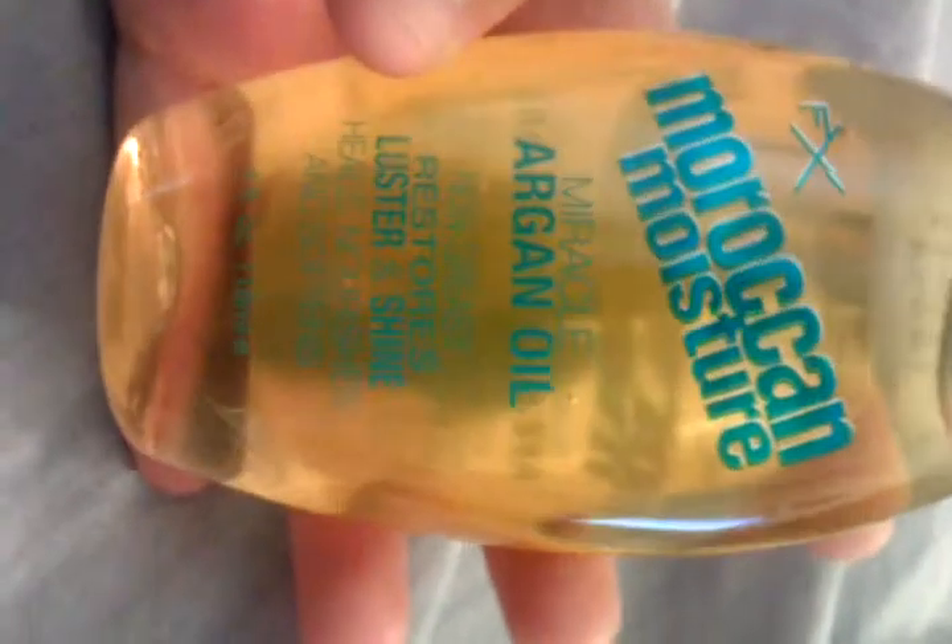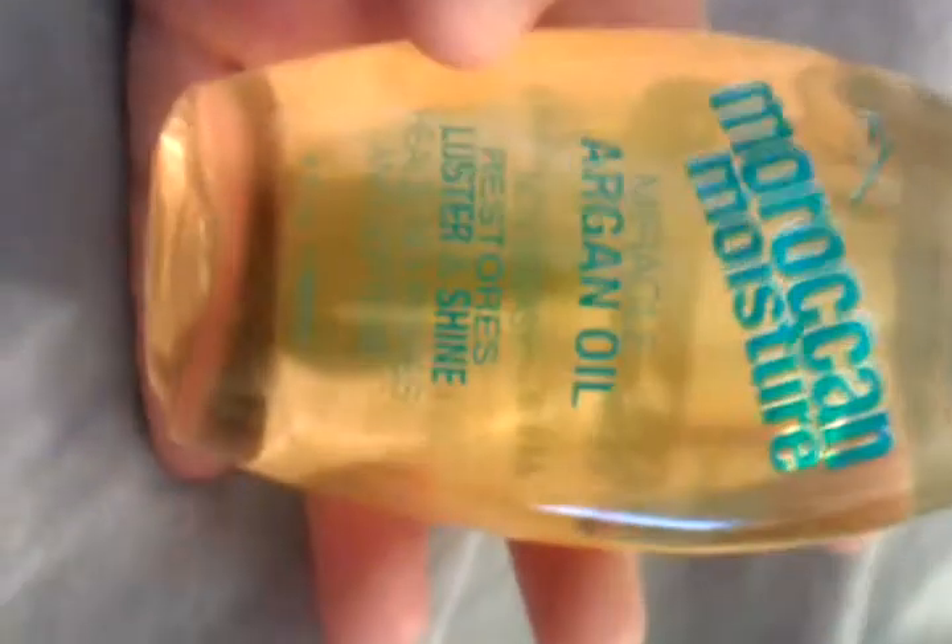So I'm going to add the oil to my extensions later, but I recommend using this, it's really good. It's called FX Moroccan Moisture Miracle Argan Oil, and it's non-greasy, restores luster and shine, and heals, nourishes, and softens.